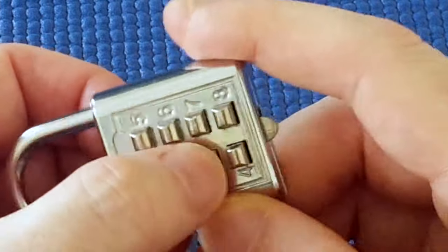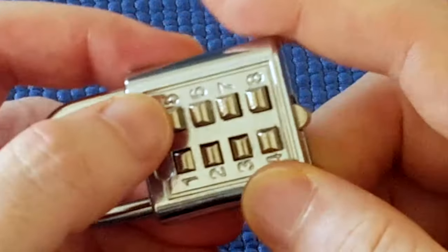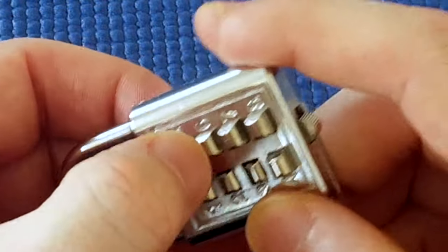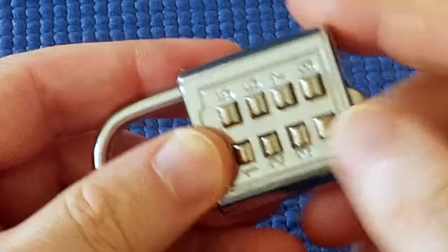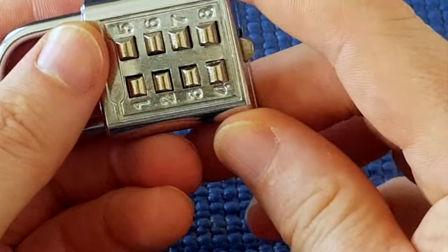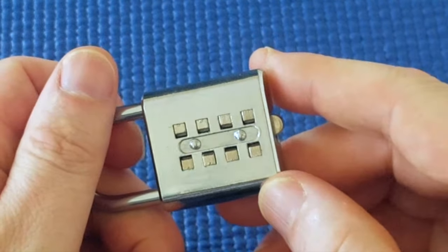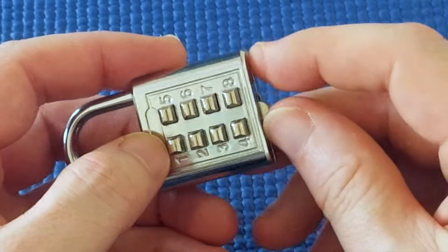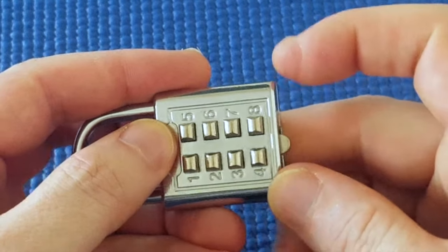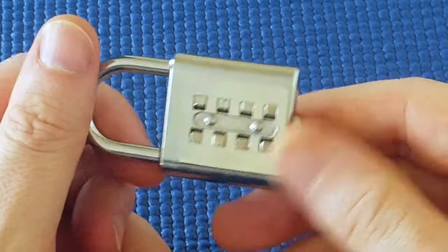For example, I could press one two three four, see if it opens — it doesn't. Try the next: one two three five, see if it opens. One two three six, see if it opens, and so on, trying all 70 combinations. I timed myself going through every combination and it took about five minutes. On average it will take about two and a half minutes to pick one of these locks using that method.